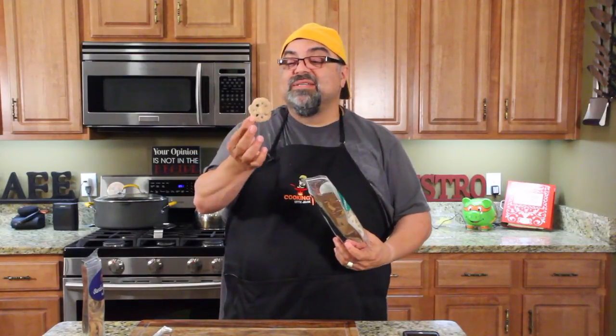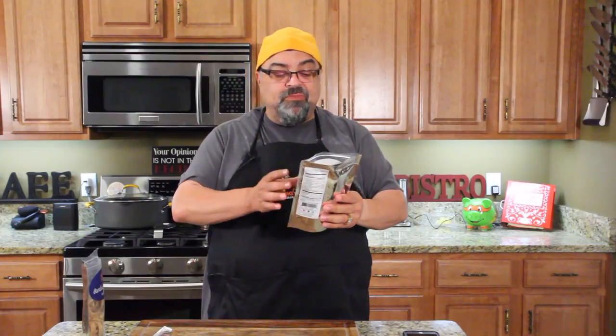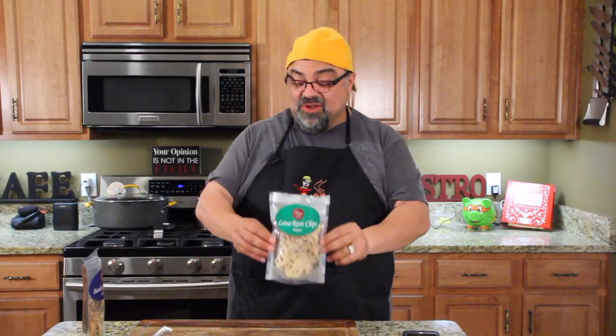All right, here we go. This is the Lotus Root Chip. I'm going to guess this one's better — I don't know why, I have no idea. Nope. Don't like it. Wow, was I wrong. The Lotus Root Chip has no excitement, no flavor — a little salty but very bland. I would put a barbecue mesquite seasoning on this and I would eat this all day long. I'm serious. Just flavor it a little bit differently and I'd eat this all day long.